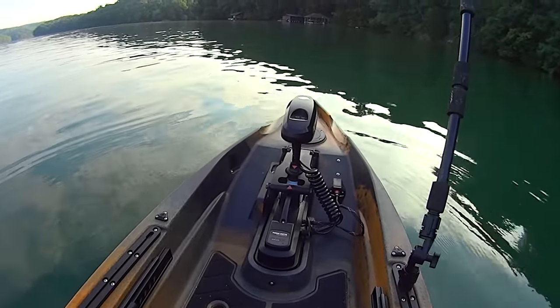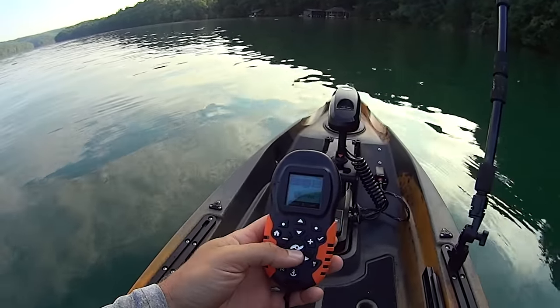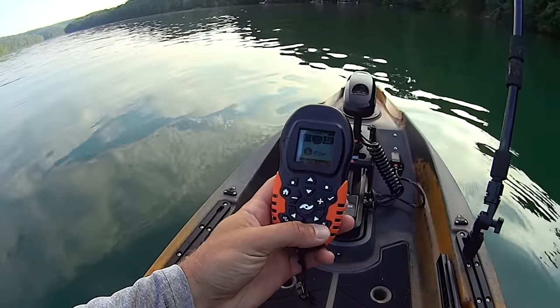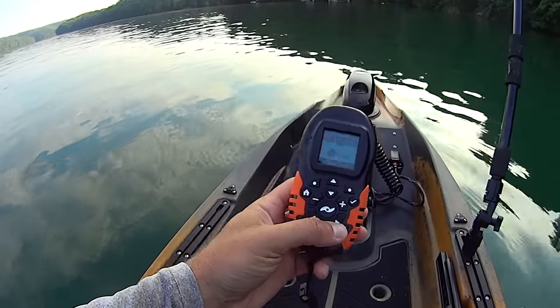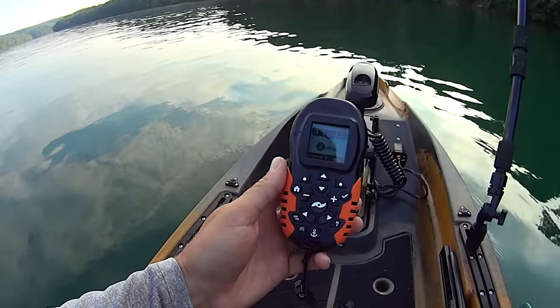From there you operate everything with the remote. This button in the center turns your prop on. You've got a little anchor button — that's your spot lock. The north button allows you to hold your course regardless of wind, current, or boat wake; it will hold that line. You've also got functions to save your routes. It's very technologically advanced — there are a lot of cool features that this motor and the i-Pilot remote allow you to do.